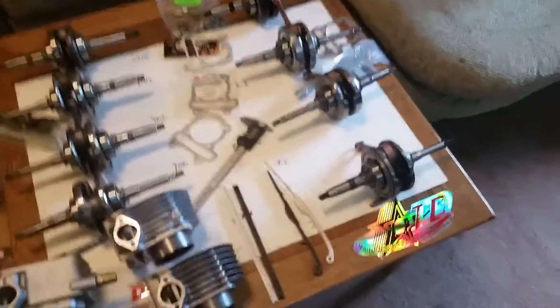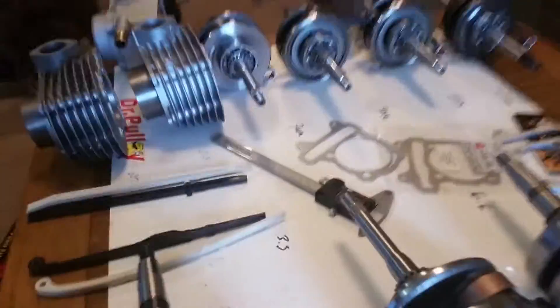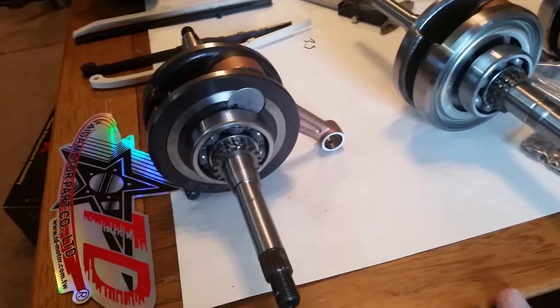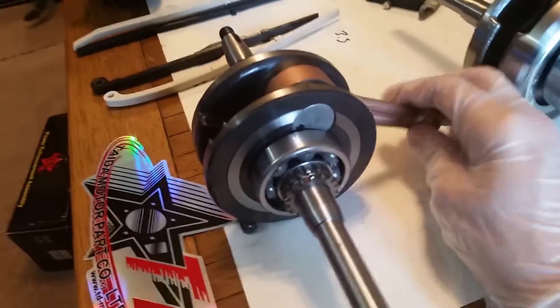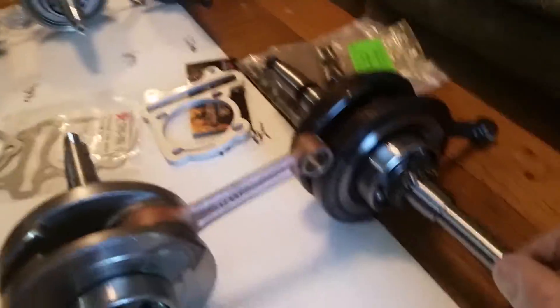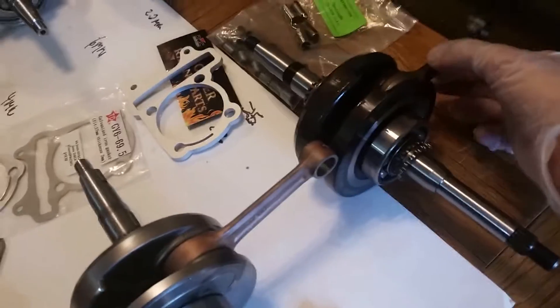When you increase the stroke or the piston size, you wind up increasing the displacement. A bigger piston and extended stroke gives you a bigger bored-out, bigger displaced engine. But as mentioned earlier, you can wind up destroying your motor if you don't pick the right components.